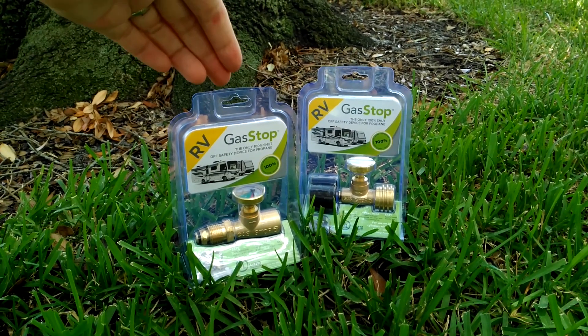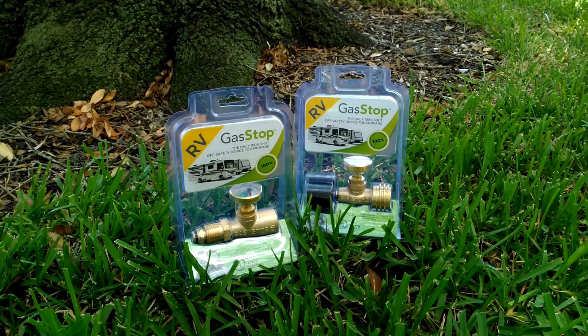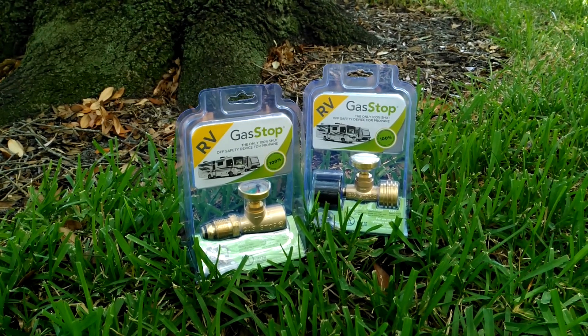These are GasStop devices. This one is the POL and this one is the ACMI. Both of these are designed for RVs.